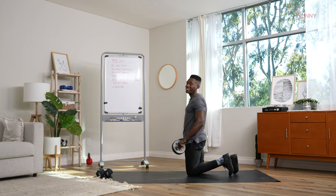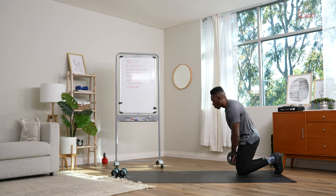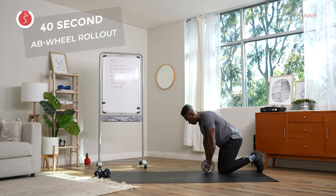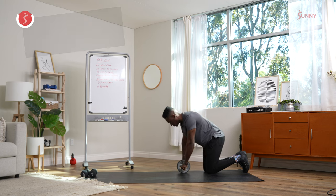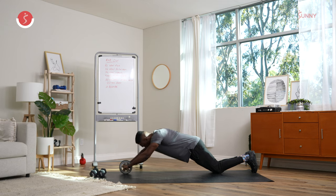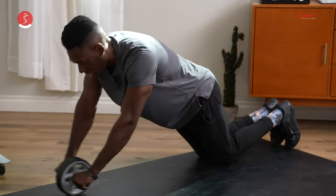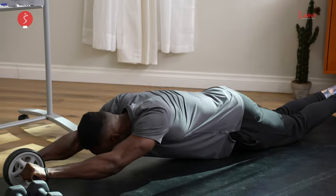Last move before we get our 60-second rest break — we transition into the full ab wheel rollouts. We're going to be on our knees. Inhale at the top and go. Making sure our hips come down with us. Nice full reps. If you run out of energy, you can go back to those partial rep rollouts we did earlier in the circuit. Make sure we don't sacrifice form — control, control, and done.